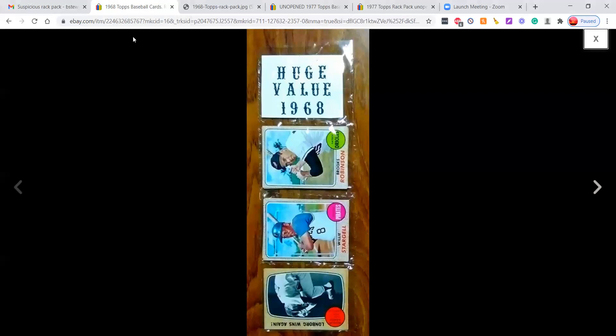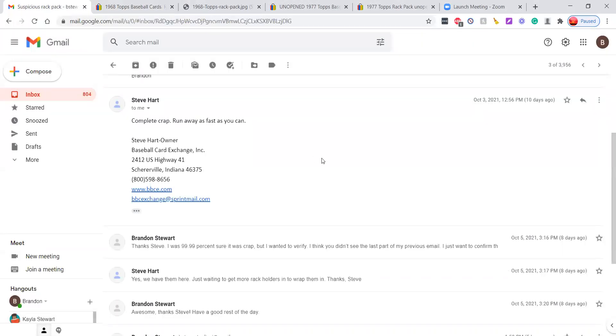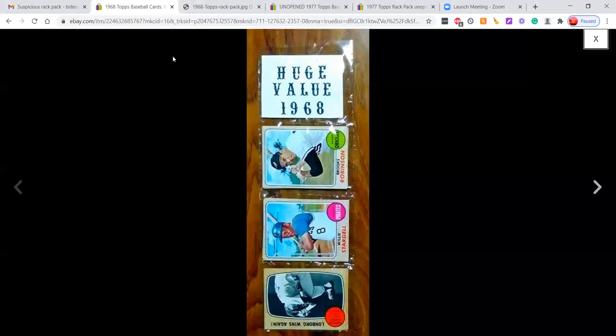It's completely fake. To confirm, I sent Steve Hart an email and asked him about this pack. His response: 'Complete crap, run away as fast as you can.' I wanted an expert opinion to back up my assertion. I also emailed the seller and let them know — I'm not sure if you're aware, but the top authentication expert says this pack is crap. Despite my confronting them, the seller continues to put up fake rack packs on eBay.